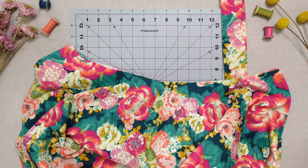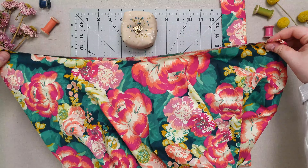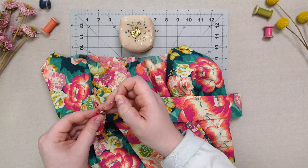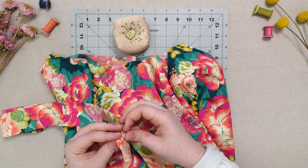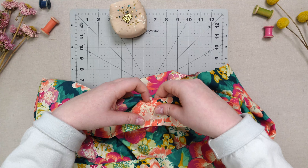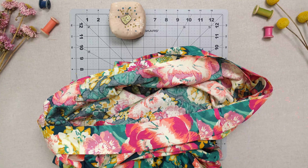On both your skirt and waistband, find the four quadrants and place a pin. This will help to make sure your waistband and skirt line up when sewing them together. Keeping your skirt right side out, line up each pin on your waistband with one on your skirt. Keep your raw edges together and pin your waistband to the right side of your skirt. Sew together at one quarter inch.